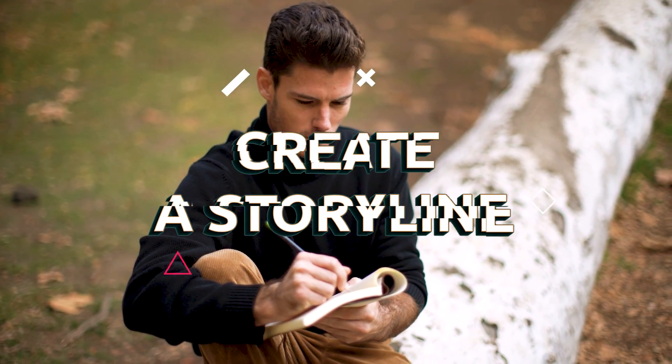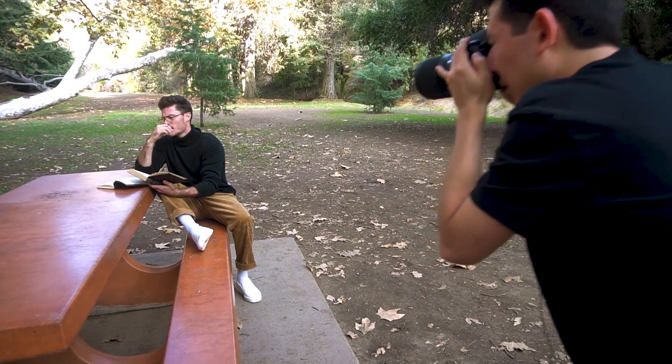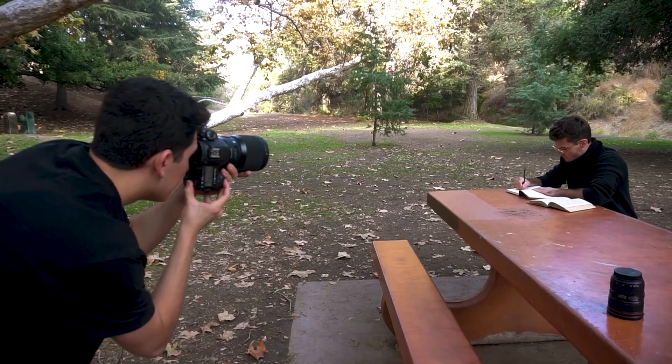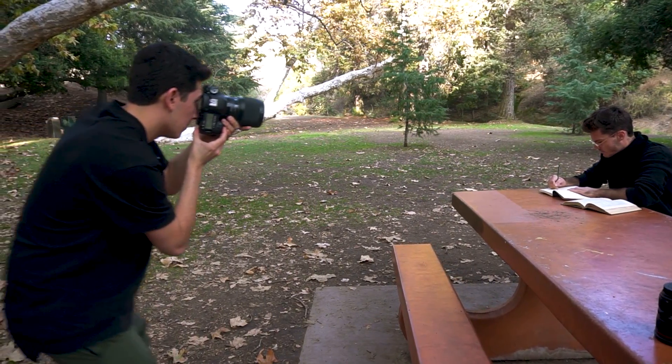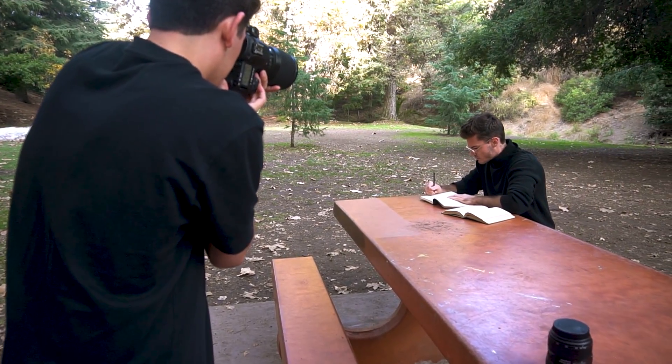All right, tip number two: create a storyline for your model. I think it's really important — I talk about this all the time. Make sure you tell the model who they're playing. What's their role? Why are they at this location? Why are they dressed a certain way? It's going to be a lot easier for the model to perform exactly what you want them to do.